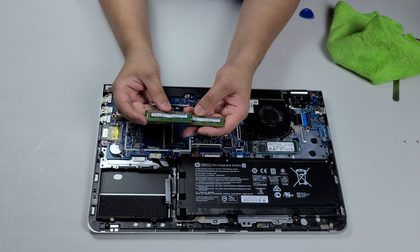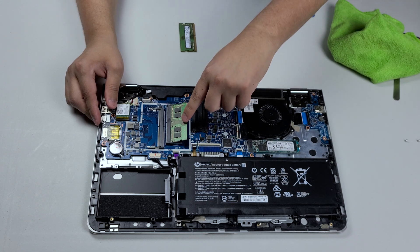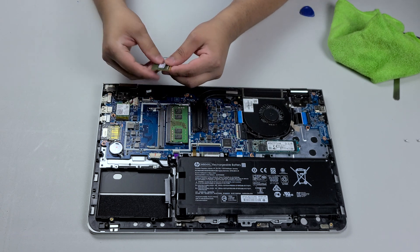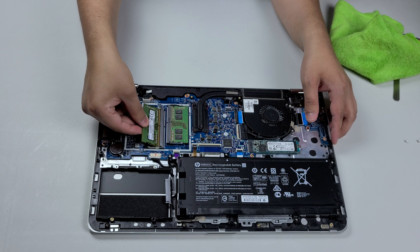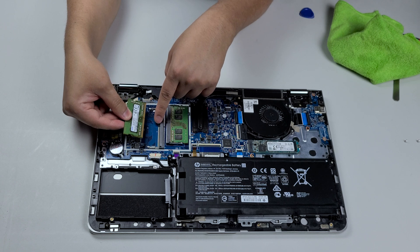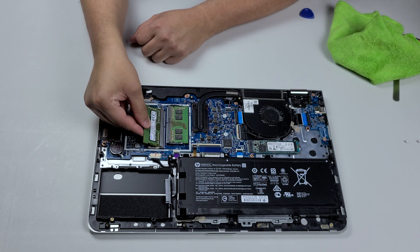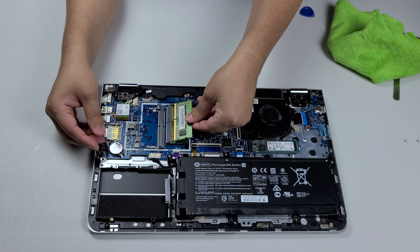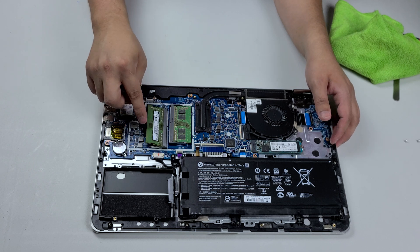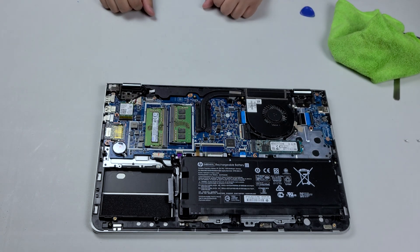First I just want to make sure that these two sticks match — 2666, 8 gig and 8 gig. We're going to add the new one in. Insert it, take one finger and push down, hear the click, make sure the two latches are holding it in. Now this side is different than the other side because we have to match the notch with the little pin — it only goes in one way. Insert at an angle like that, then take one finger and press down — the two clips clamp and we're good.